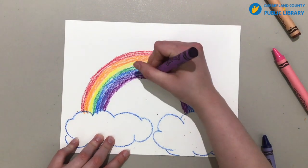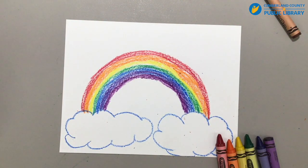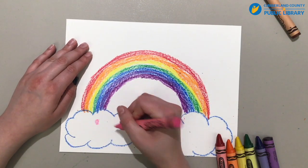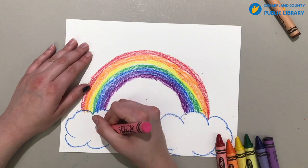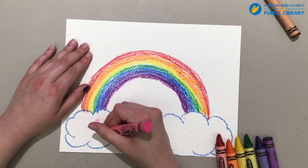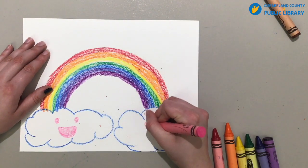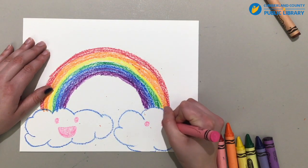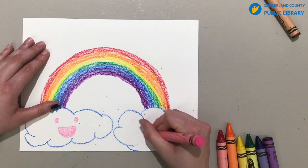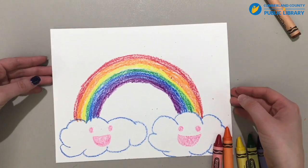And there we go. So that is our rainbow. Just because I like happy things, we have our two clouds. And since they got all the rain out, we're going to take our crayons and make them happy — because now they got all the rain out and they have a rainbow. Of course, you don't have to do this, I just like being silly like this. And there's our rainbow.